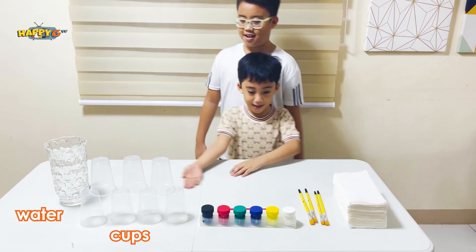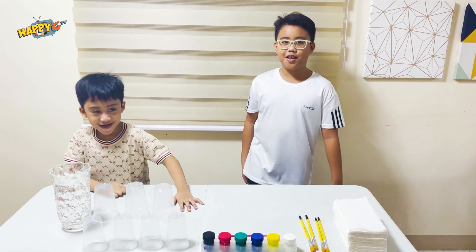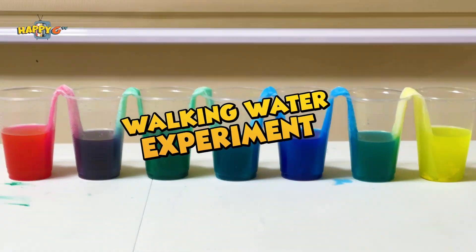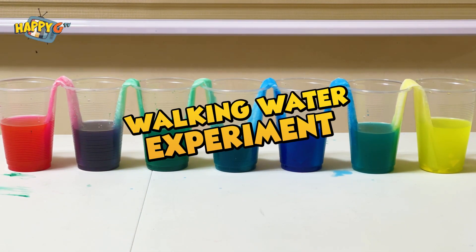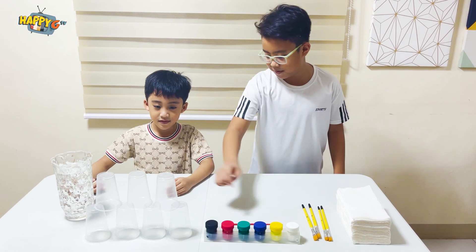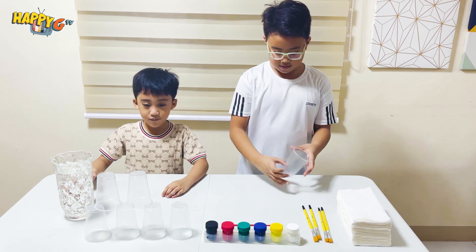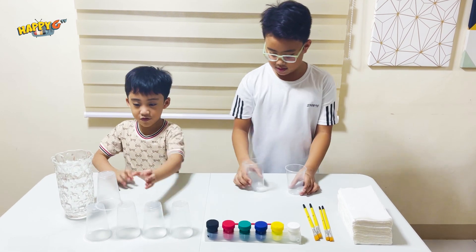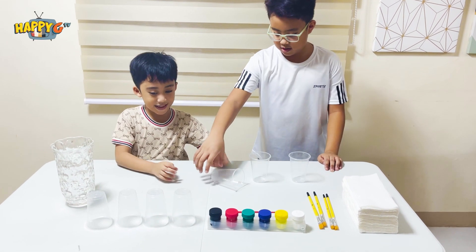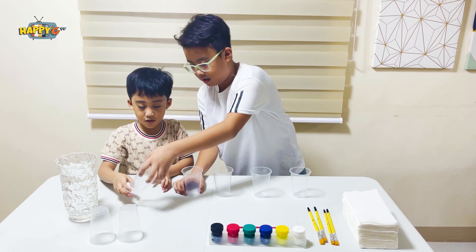Water, glass. Now we're going to start! First, we put the cups here. Water. One, two, three, four — only four. Five.